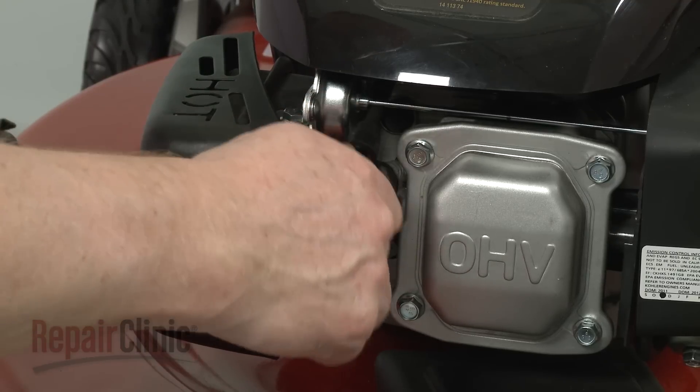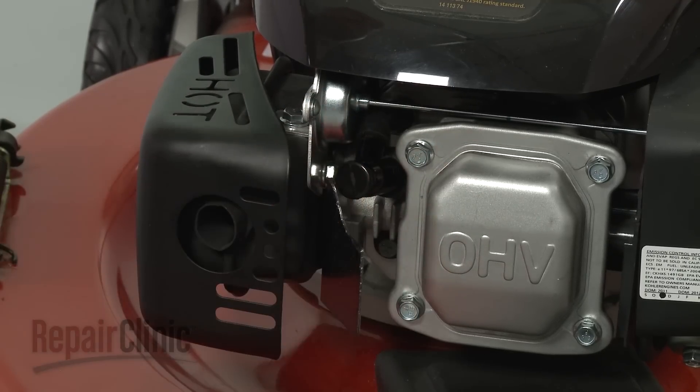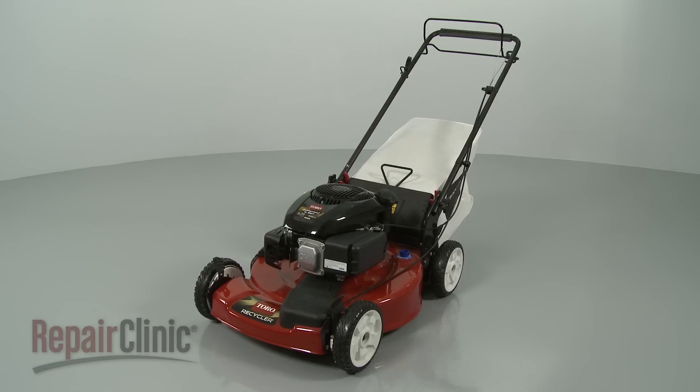You're now ready to reattach the wire and boot to the spark plug and confirm that the lawn mower is working properly.